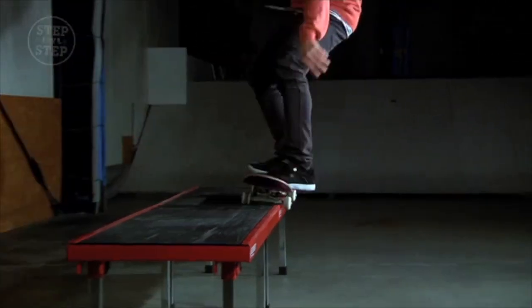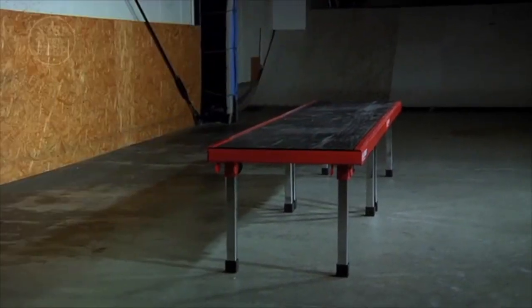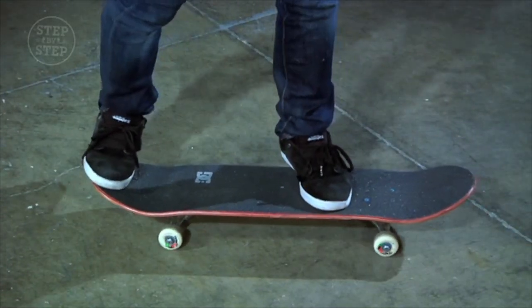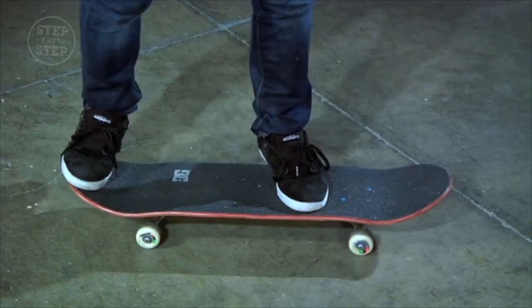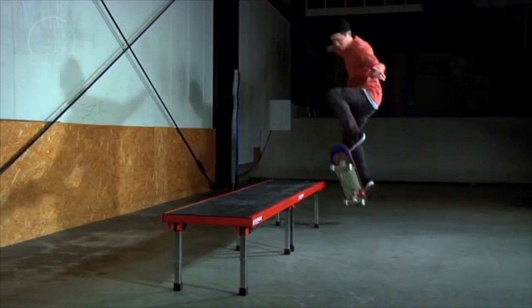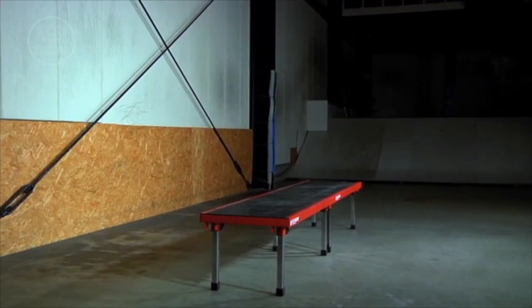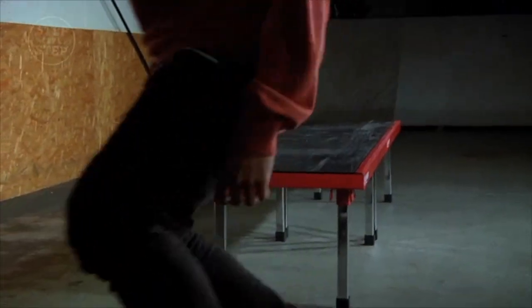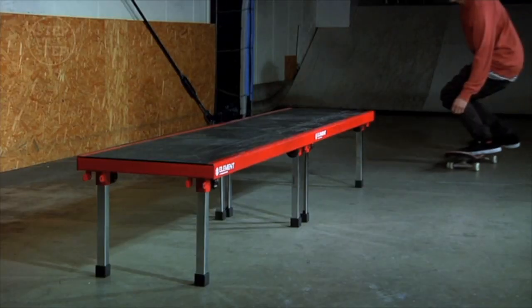First of all, I teach the 50-50 Front side 50-50 grind. I'll show you the stance. I need to choose this stance. Here I do the 50-50, setting it up as the start of the challenge. I'd like to learn how to climb up — I'll show you the angle and the speed. I don't want to lose the angle, so the angle is a little bit different.